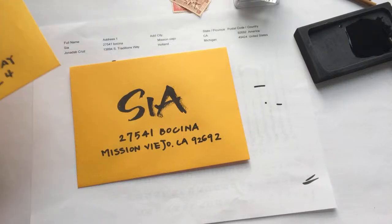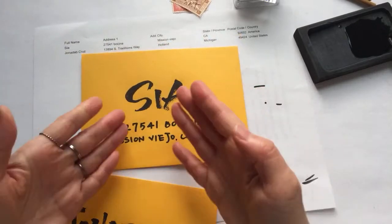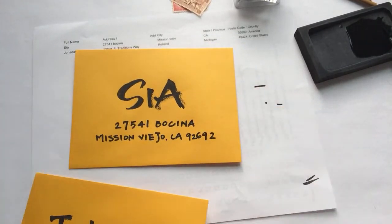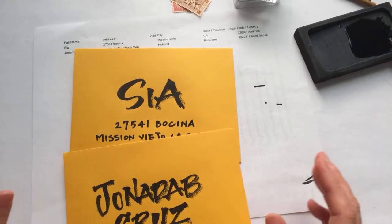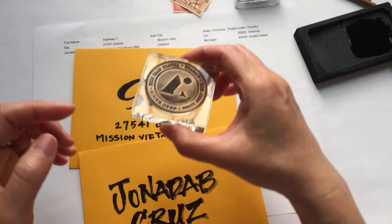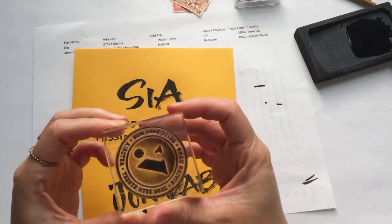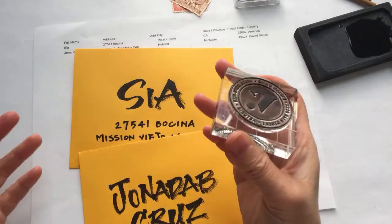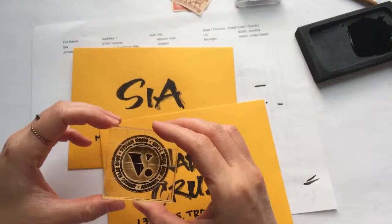I'm not going to do too much crazy embellishment today because I like how the brush lettering just stands out on its own. All I need now is to put on some stamps. I actually got myself a return address stamp over the holiday, so now I don't have to write my address or use an address sticker — I can just use these stamps.